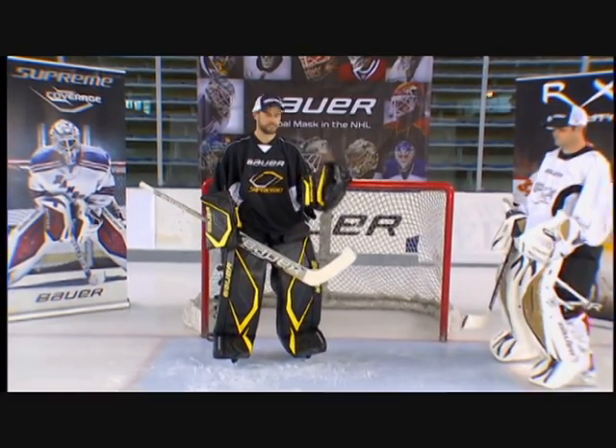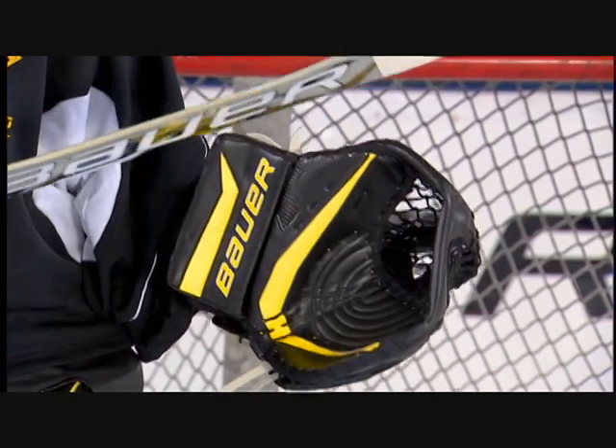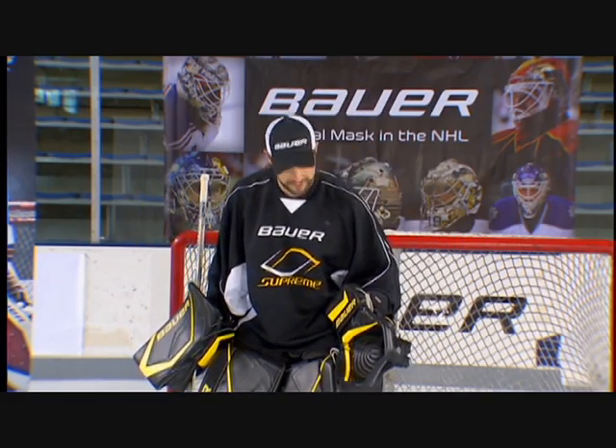The Supreme catch glove is designed specifically for the butterfly goalie. You'll notice its surface coverage is extremely large. The idea is that this glove is used as a blocking glove as much as a catching glove. The concept for the butterfly goalie is to provide maximum coverage to his style.